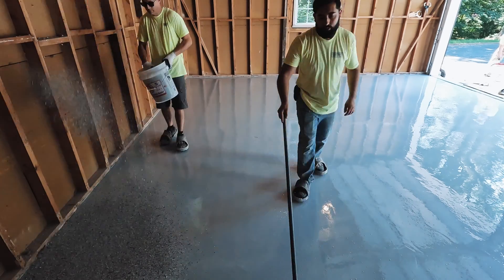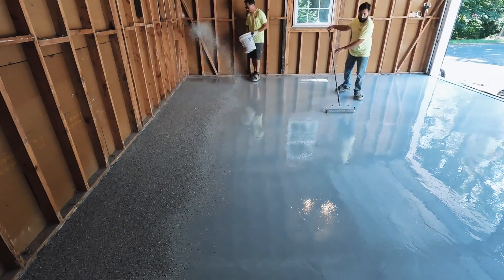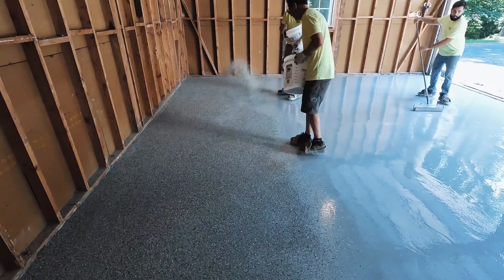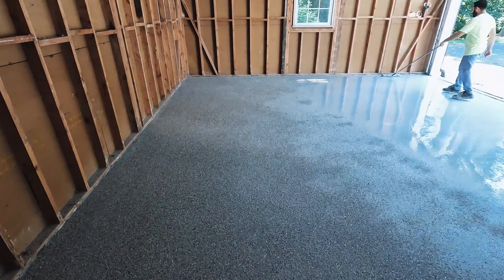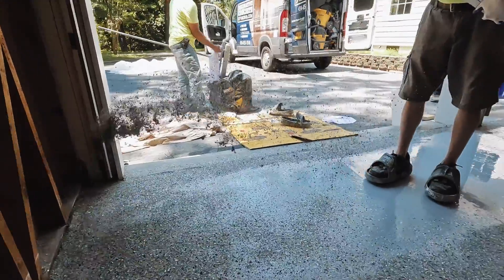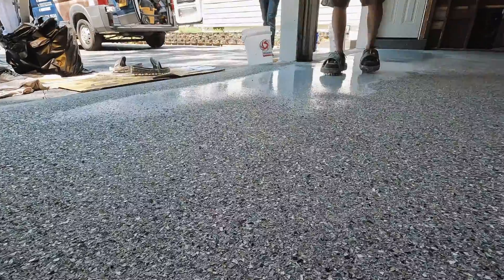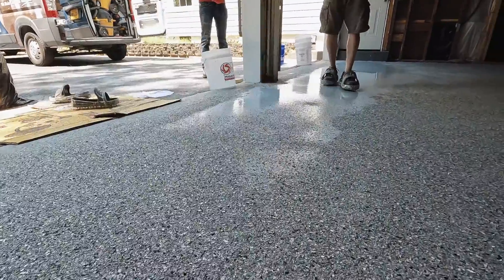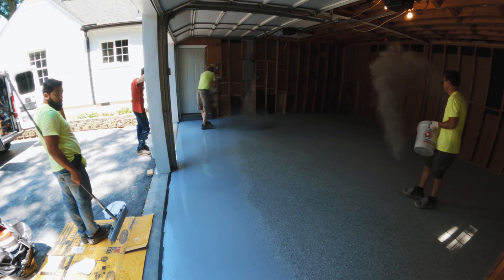I was excited about this one because we're using a new chip blend for the very first time. This particular color has multi-sized flakes throughout the entire batch. Ordinarily we just throw quarter-inch wide flakes across the whole floor, but this blend has chips that vary from probably a sixteenth of an inch up to about three-eighths of an inch. The different sizes of vinyl flakes really give the floor a natural look — kind of like granite or terrazzo.